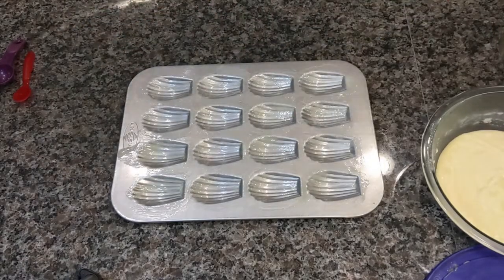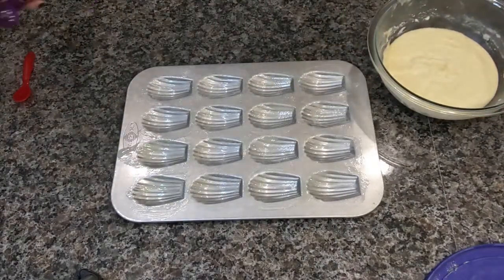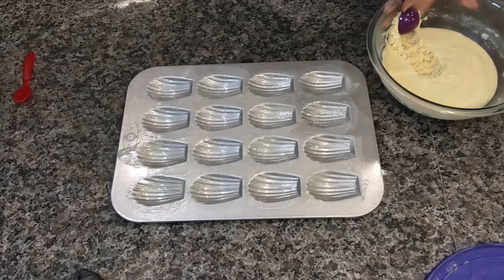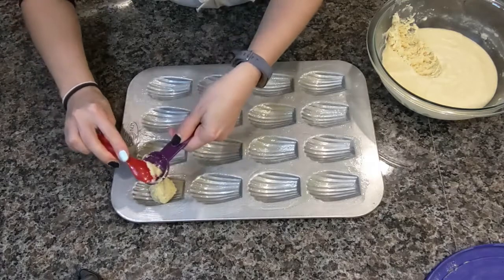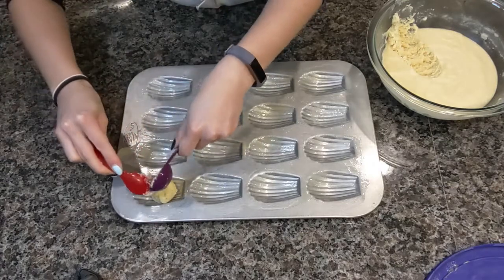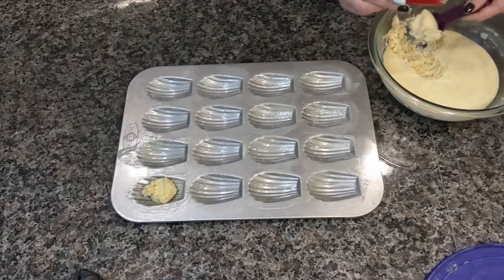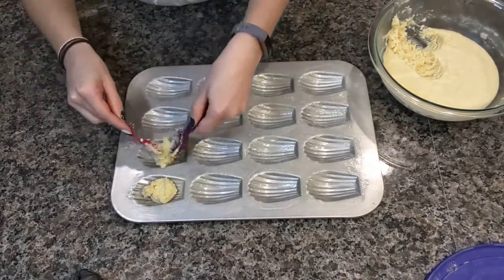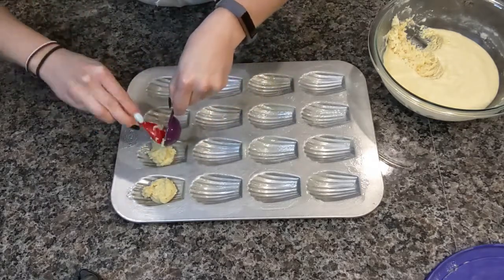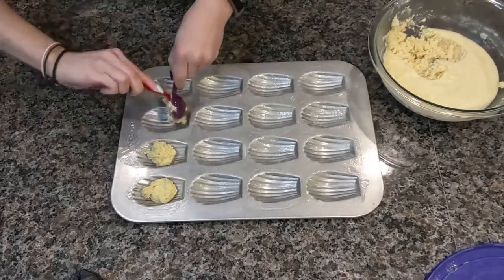Once your pan is thoroughly buttered, it is time to dispense the batter. Now it's really thick and firm right now, almost like cookie dough — and that's cool. I've tried using a cookie scoop before and I didn't really care for it, so I prefer to use just a tablespoon and a little spoon to help scoop it out. Because the batter is so thick and cold, it's going to look not very pretty — but trust me, it will all work out.